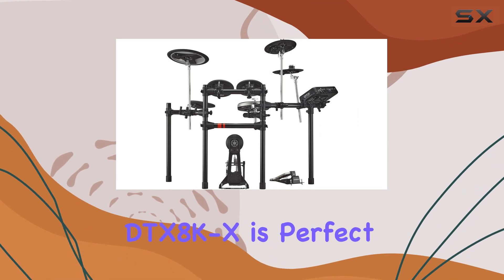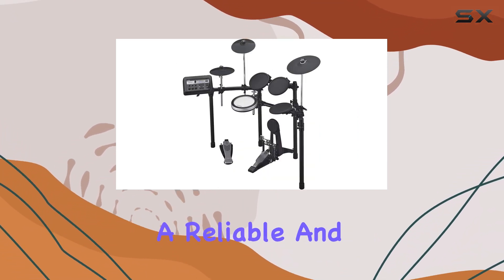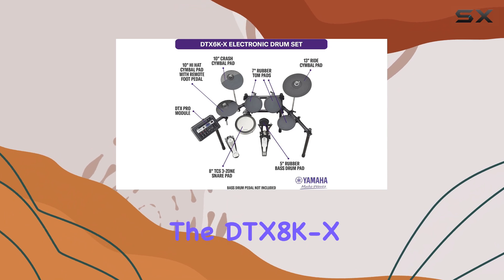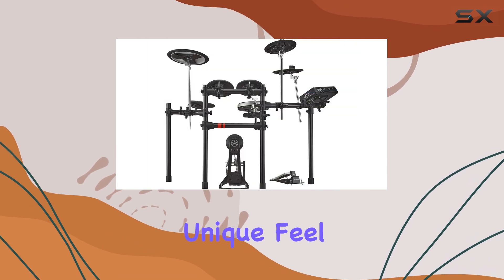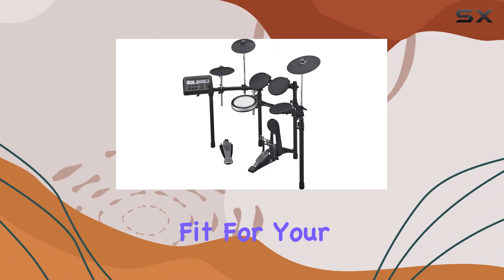The DTX-8K X is perfect for drummers on a reasonable budget who want a reliable and versatile electronic drum kit. If you're seeking a kit that sounds great out of the box and is unlikely to leave you wanting more, the DTX-8K X is definitely worth considering. For those who appreciate the unique feel of TCS heads, this kit could very well be the perfect fit for your drumming needs.